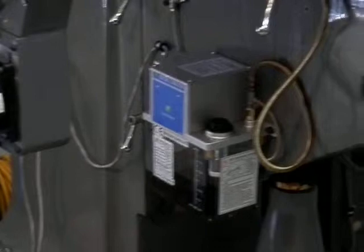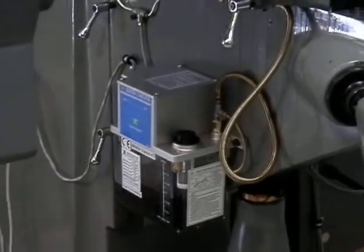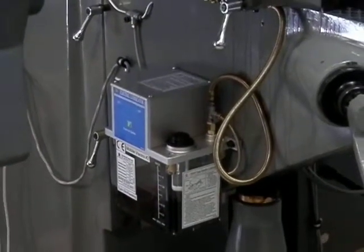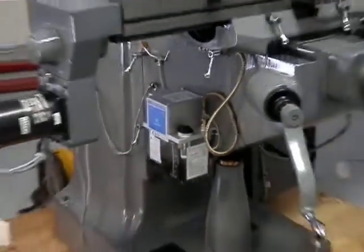We also have our Auto Way Lube pump on, which works with the Centroid and has a timer feature on the PLC program that's adjustable for how often you want the pump to turn on and off.